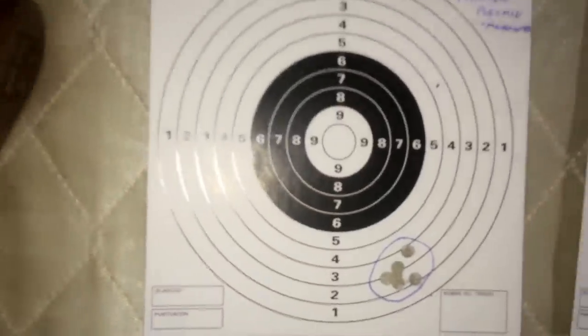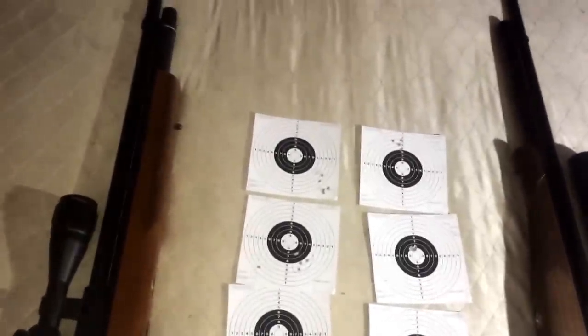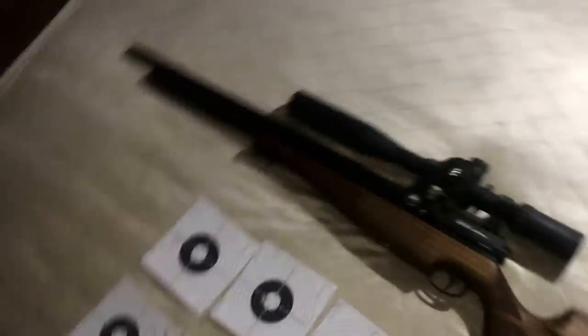There may be more pellets that are accurate out of the Marauder, but of the four I tried, only one was good. The others I would have expected to do well just didn't. Now let's look at the Air Arms results.